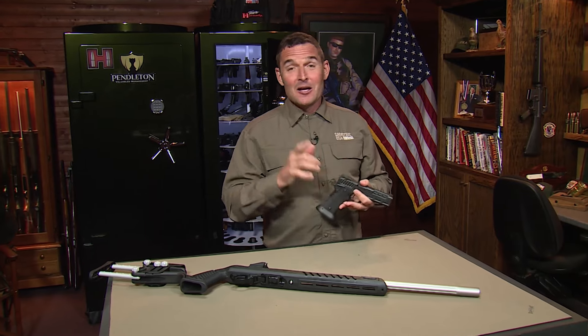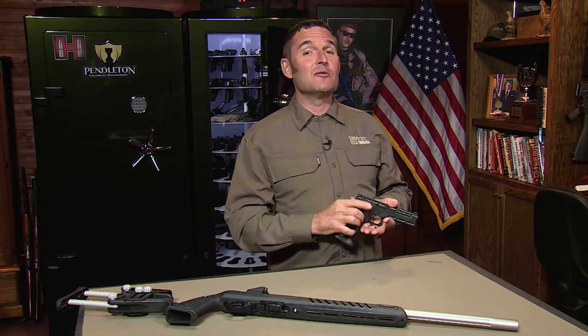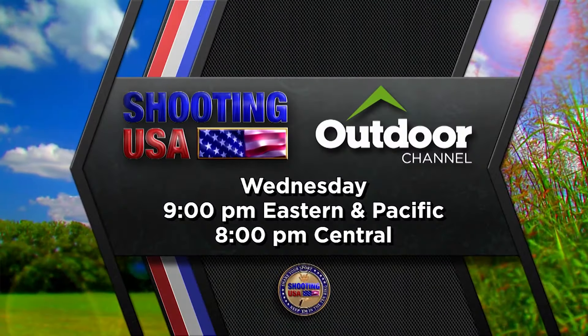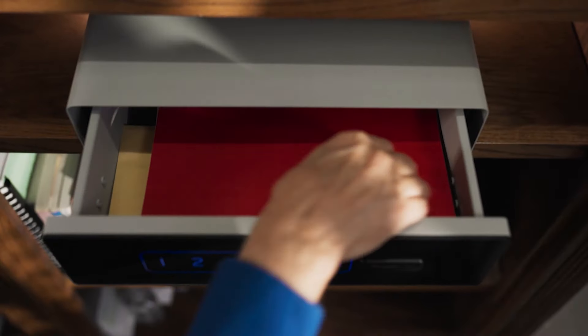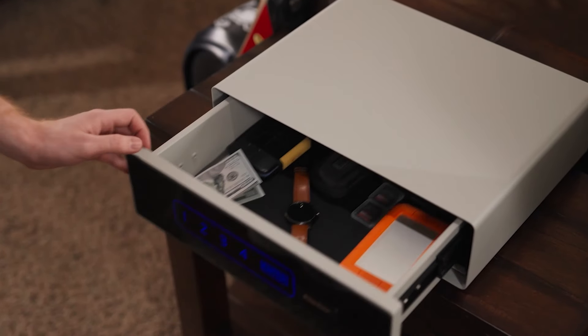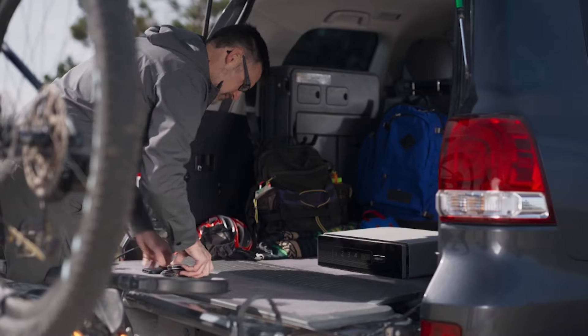Thanks again for tuning into the Shooting USA YouTube channel. We hope you enjoyed the content. Make sure you take advantage of discount code SUSA15 at Snapsafe.com — that saves you 15% on anything from Snapsafe, which can be big money when you're talking about modular safes and vault doors. If you haven't done so already, please consider subscribing and turn on notifications so you don't miss any of our new content. A like and a comment helps us with the algorithm. We'll see you next time.